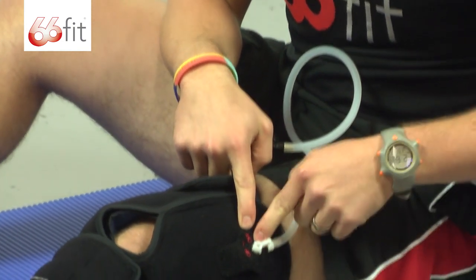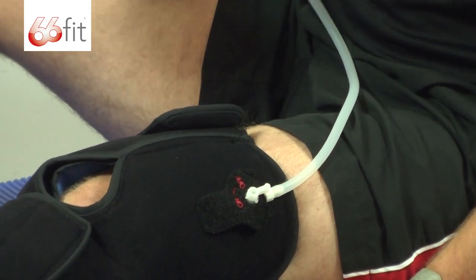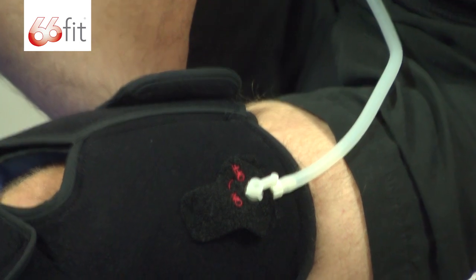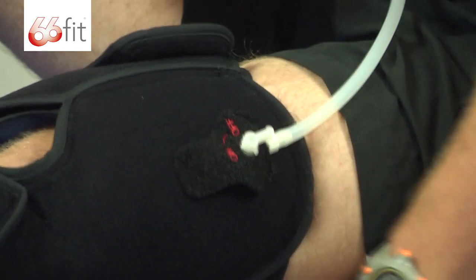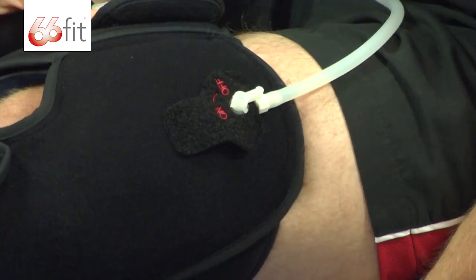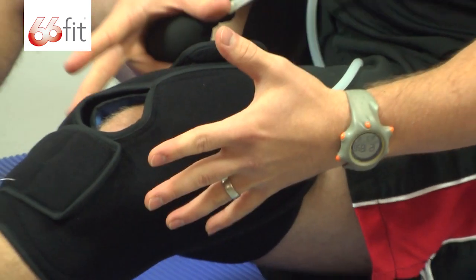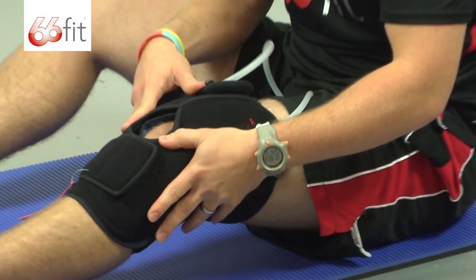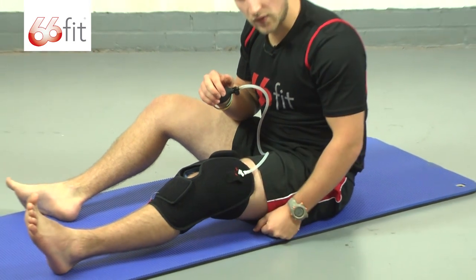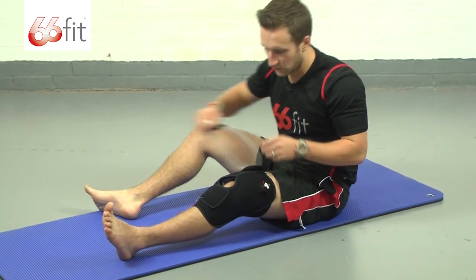Make sure that the valve is in the on position. You're just going to gradually pump it up to increase the pressure on the affected joint. Don't pump it up too much so as it's uncomfortable and stops the circulation in your leg, but make sure that the compression is enough that it doesn't move about and that it provides adequate pressure on your knee. Once you've done that, turn the valve to the off position, unscrew the little pipe, and move it out of the way.